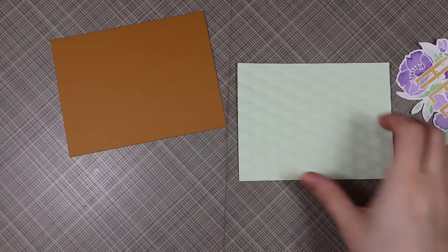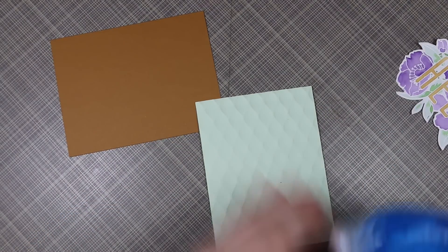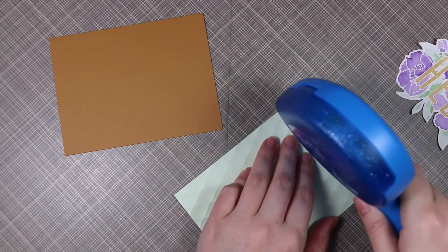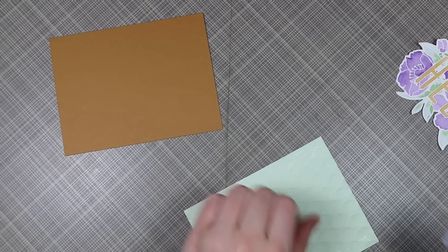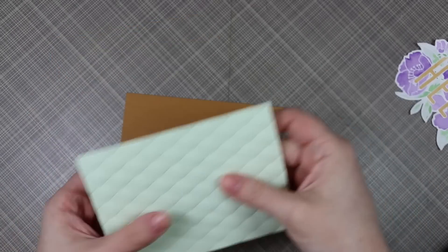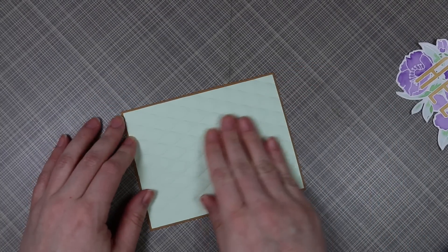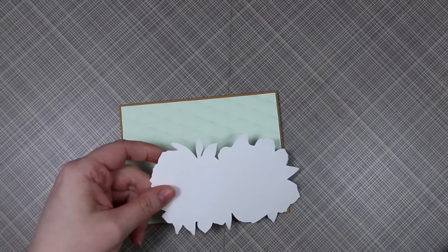My old Big Shot required a completely different sandwich stack, so you do need to experiment with anything like this when you're switching from die cutting to embossing, because even between machines it can vary widely. I tried to use my old sandwich stack and nearly busted this machine, so I discovered I had to do it just the way I showed here on video.